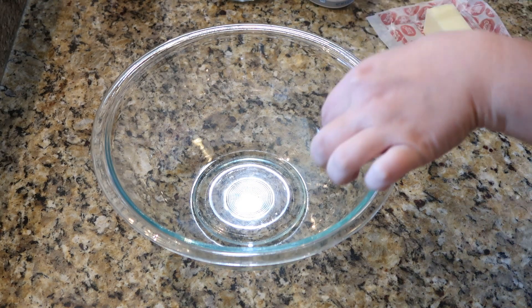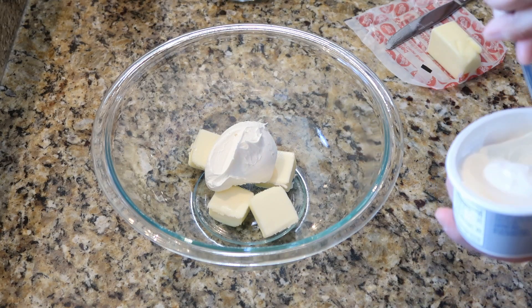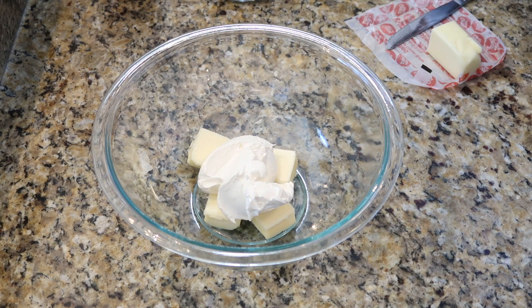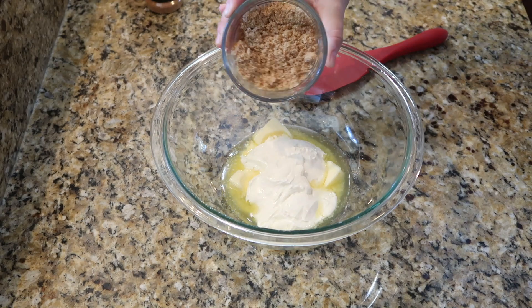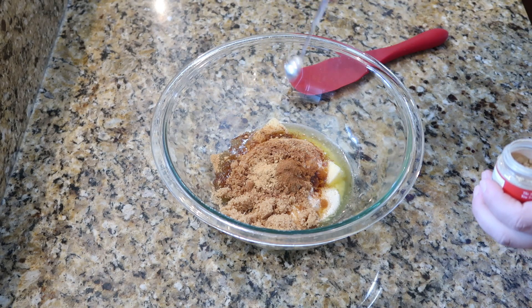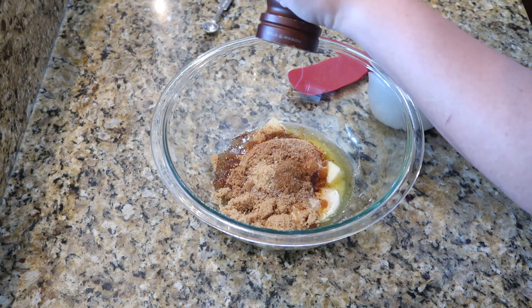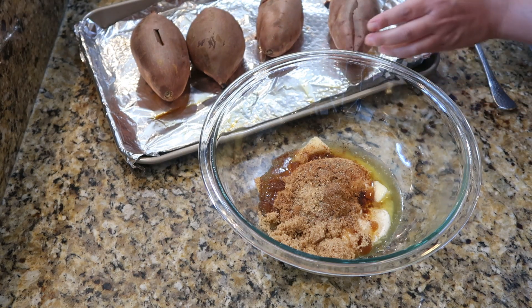To a bowl I'm adding about four tablespoons of butter and four ounces of cream cheese — I'm going to melt mine just a little bit in the microwave since we don't have time for room temperature. Next to the bowl we're adding about four tablespoons of brown sugar, a half teaspoon of cinnamon, one-fourth teaspoon of ground nutmeg, one-fourth teaspoon of ground ginger, a little bit of salt, and some freshly ground pepper just to add a little spice.